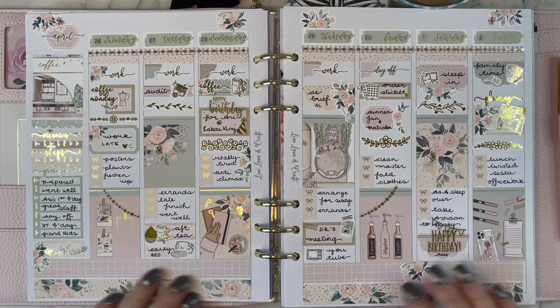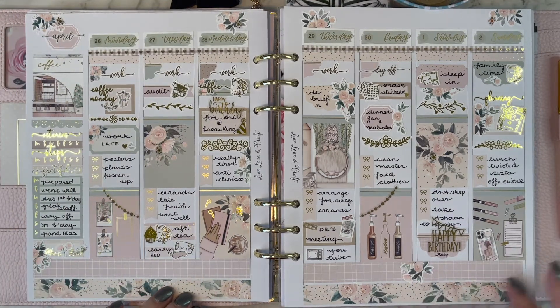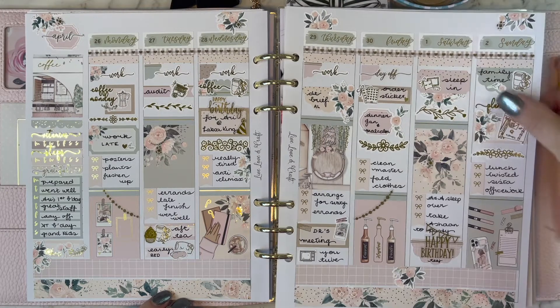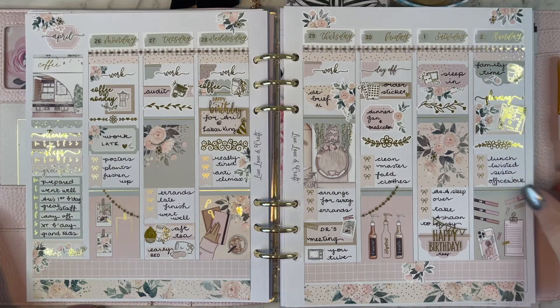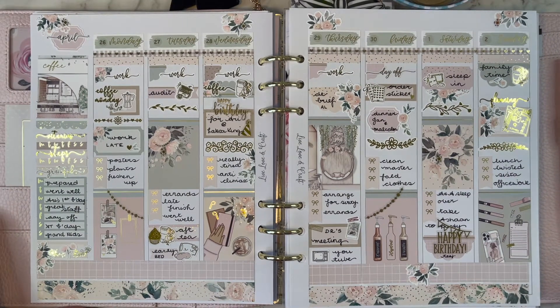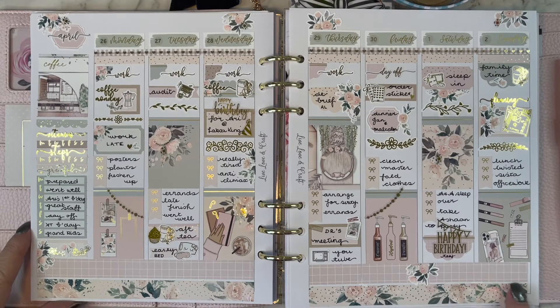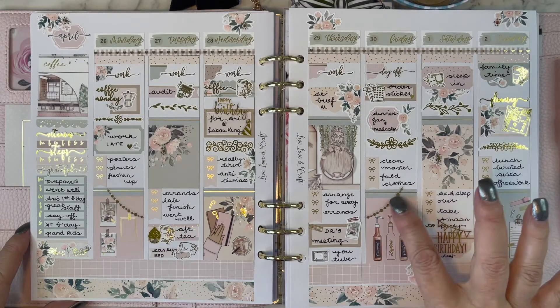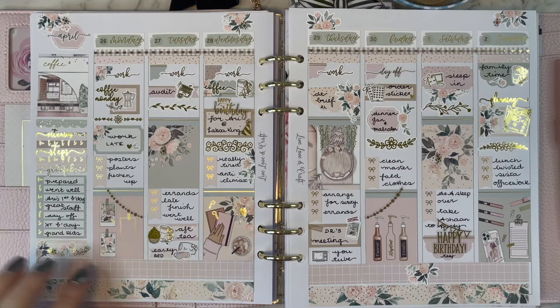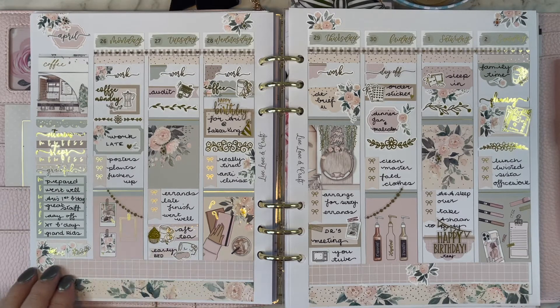That was a great sampler to get — I've mentioned before that it's fantastic when you place an order for foiled stickers and your sampler is also a little sheet of something foiled that you can use. Florina Papery provided some of the bouquets used through the florals, and the lovely little checked washi at the bottom set off the floral washi beautifully.